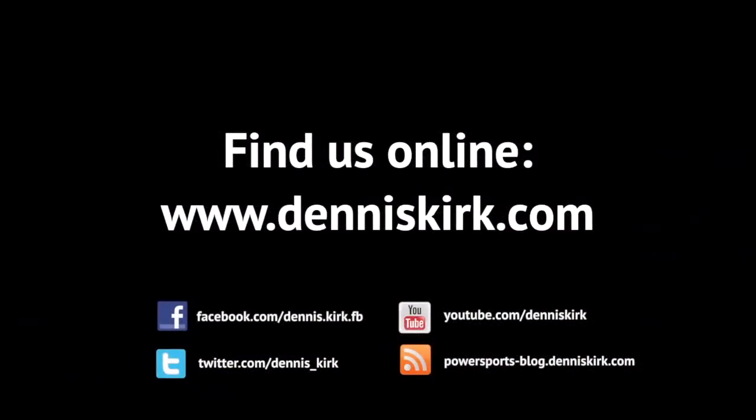For more information on the products featured here, please head to our website DennisKirk.com.